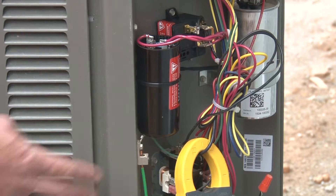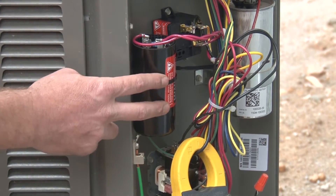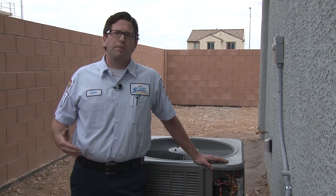What it is is a start capacitor and a potential relay. What it does is give the compressor an extra boost of power that it needs to get started. The toughest point in any compressor's life is the action of starting — going from being completely stopped to starting up. When it starts up it pulls something called inrush current.